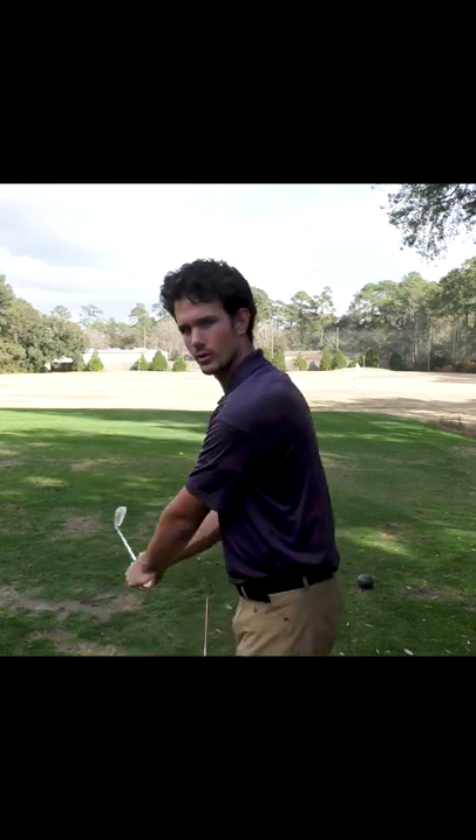Through impact, if you're seeing the hands turning over aggressively, we're changing from this — which is causing the ball to go many different directions — to this: a square clubface on the way through. You're not going to see the hands turning over, but rather the clubface is going to match the angle of your spine. That's how you keep the clubface quiet.